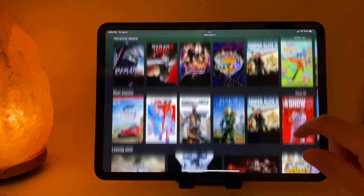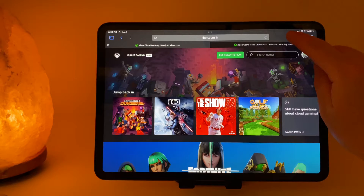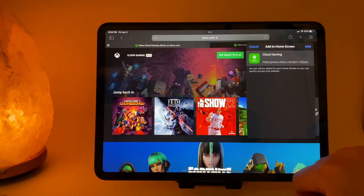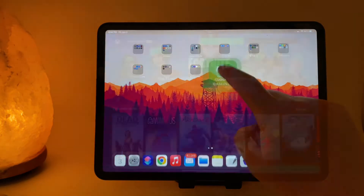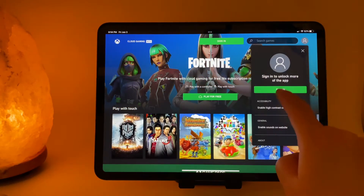Once you have the Xbox Cloud Gaming site up on your Safari browser, you're going to want to click on this icon in the upper right-hand corner and click Add to Home Screen. You'll then find this icon up here on your home page. Click Sign In in the upper right-hand corner and sign in with your Microsoft credentials.